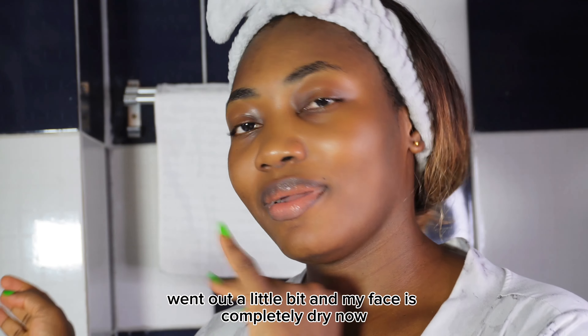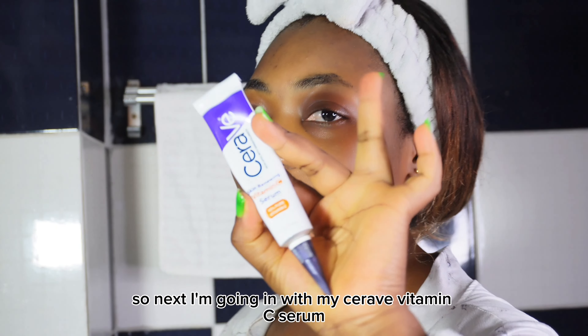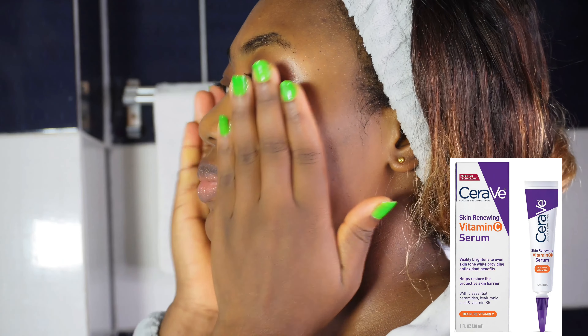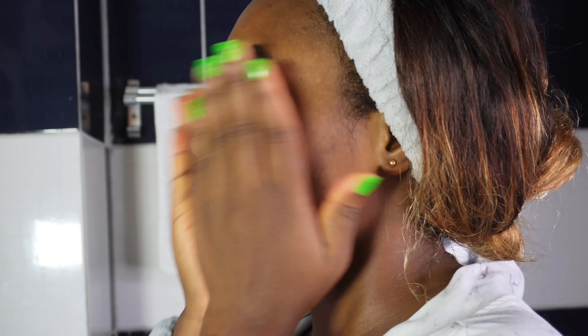I went out for a little bit and my face is completely dry now. Next I'm going in with my strawberry vitamin C serum. This is about 5 minutes later.